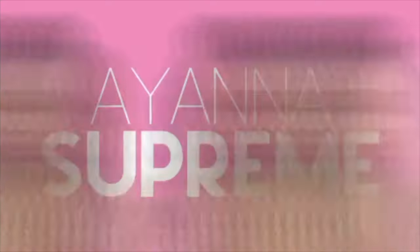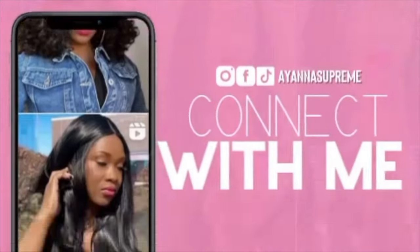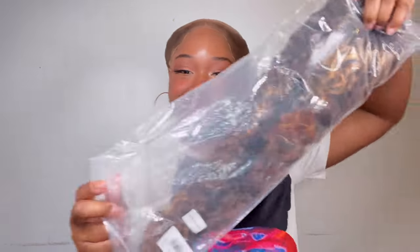Welcome back to my channel, Ayana Supreme, where I do locs tutorials as well as wig reviews. It's been some time, so hey guys, I really miss you. This is my celebration dance of returning back to YouTube where I'm finally interfacing. And I have a whole new bunch of subscribers, so thank you so much.